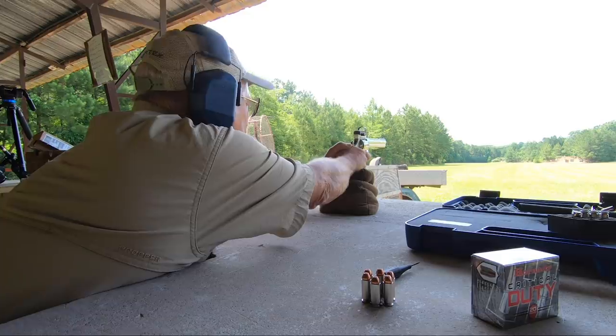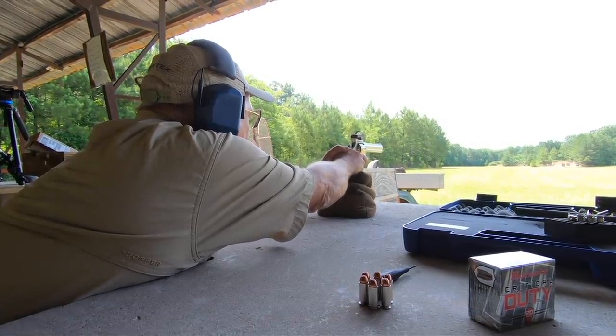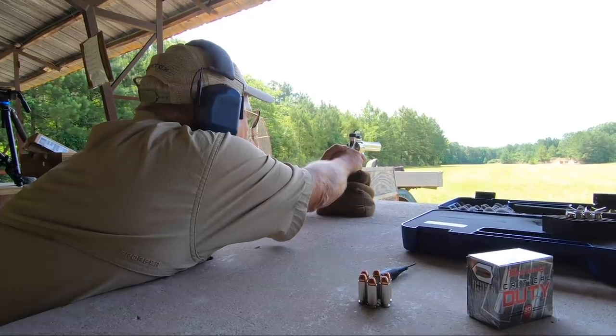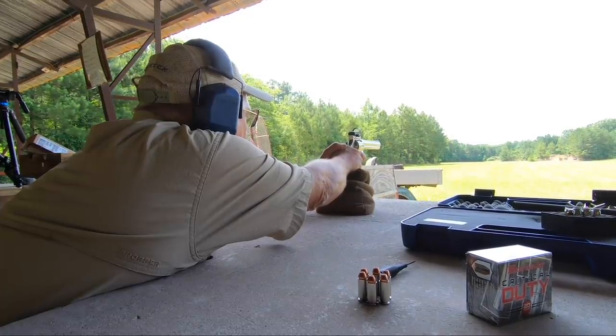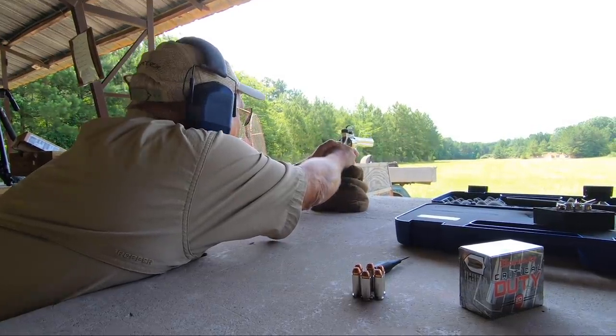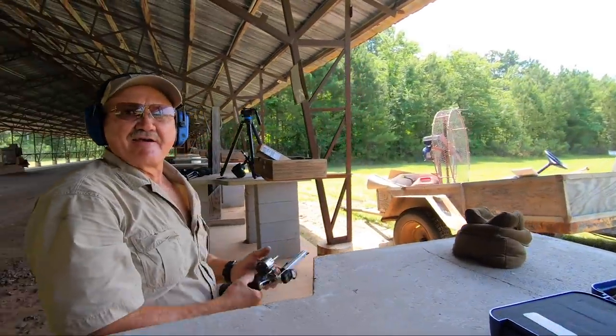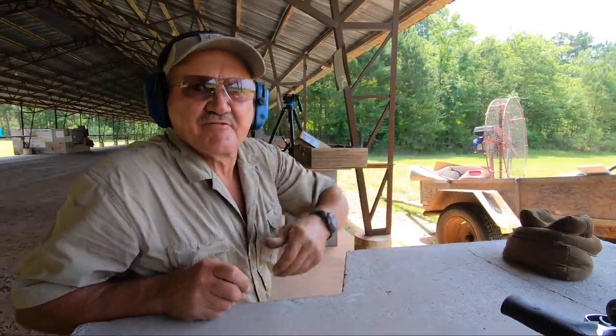All right, here we go — 200. I'm pretty excited. Let's go take a look. Let's go see what the 200 looks like.